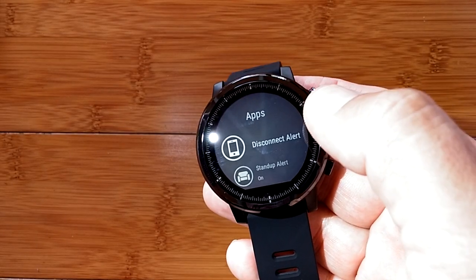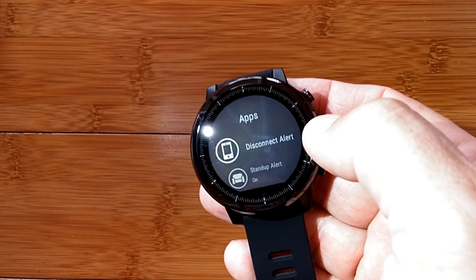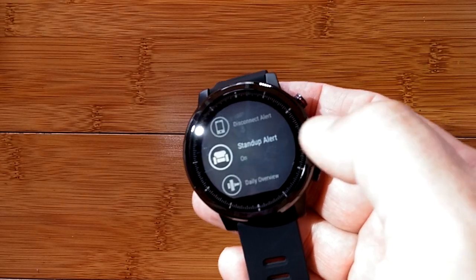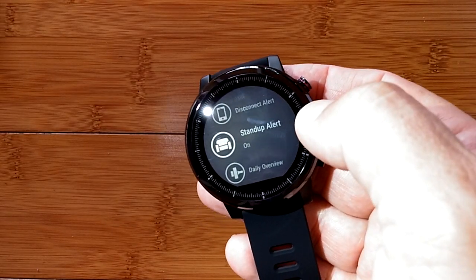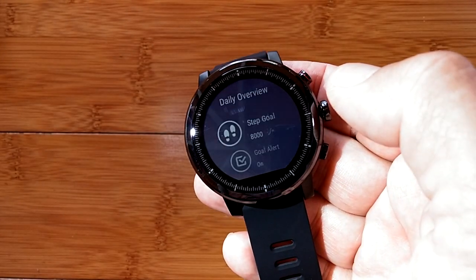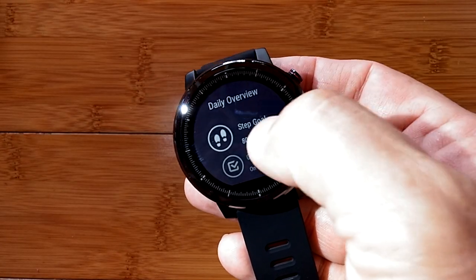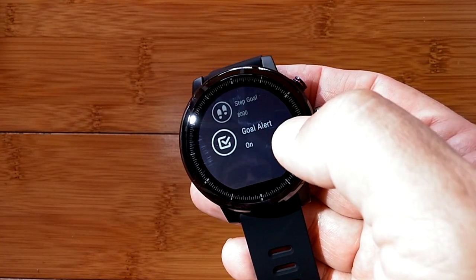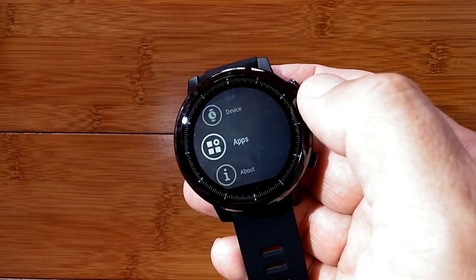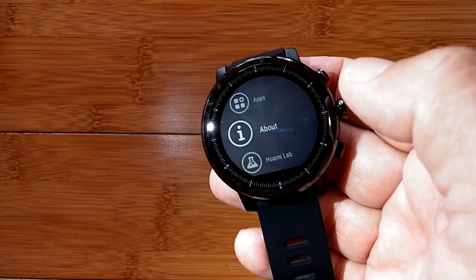In the apps section you have the different apps that come with it and likely ones you could add. There's a disconnection alert that vibrates if you go out of range of your phone, a stand-up alert as a sedentary reminder, and a daily overview where you can look at and modify your step goals and goal alerts to track how well you're doing. That's all in the health area.